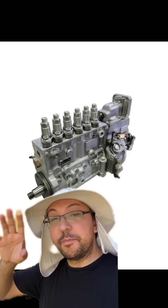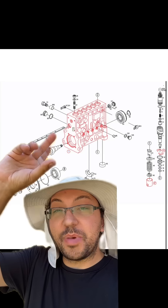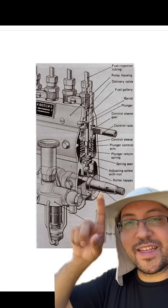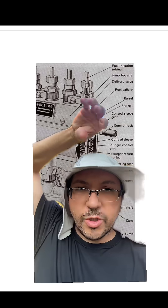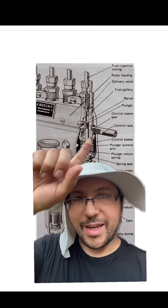Lastly, we have the Bosch P pump. They put these on a lot of things, but you'll see them on later model 12 valves. These injection pumps are big — like little engines mounted on the side of the engine. Inside is a little camshaft, and as that camshaft rotates, it pushes up on plungers which creates pressure. Around those plungers is a sleeve which rotates to let more or less fuel in. That rotation is controlled by the fuel rack — that's how it's metered.